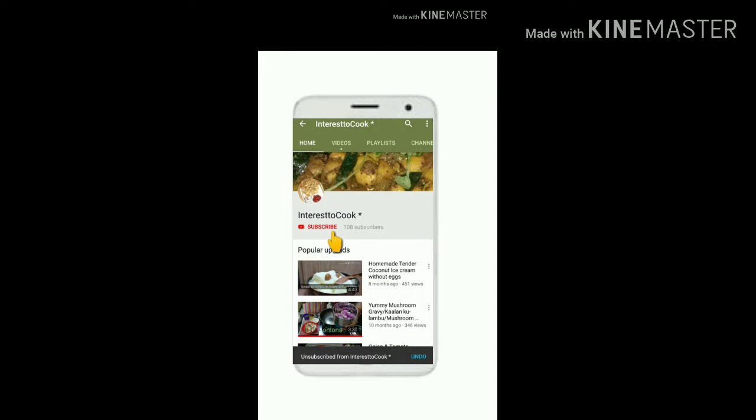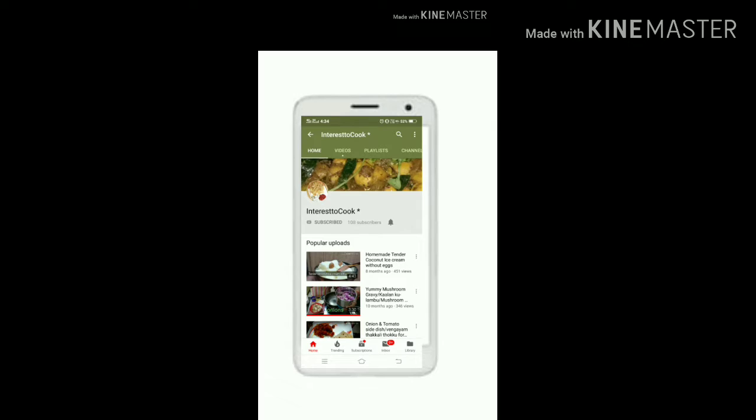Hi dear friends, please subscribe to my channel. Click the bell icon for more notifications. Now let's see the recipe.